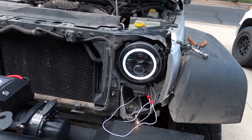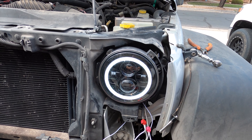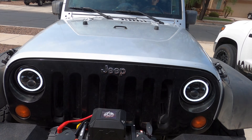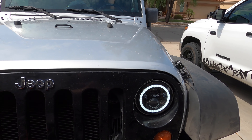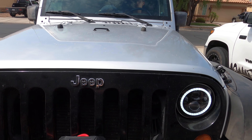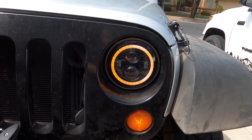With the daytime running lights on you've got the white circle, and when you hit the turn signal it flashes in orange. Here they are — the American Modified Off-Road LED headlights with the daytime running lights and turn signals built in. The white halo is your daytime running light, and when you turn on the turn signal you get the orange flash to match the turn signal down there.